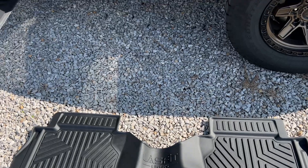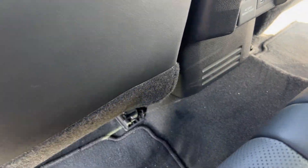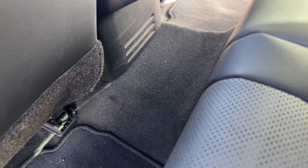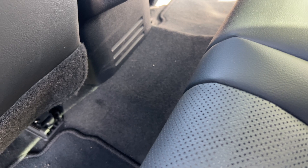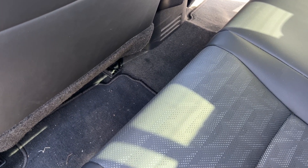I want to talk about the rear liner for a minute. The OEM Toyota rear floor liner is actually two separate pads — just like the regular floor mats — and there's no piece that covers the hump in the back. With my 2019 Tacoma I had OEM all-weather floor liners and those covered the hump, but for whatever reason Toyota saw fit to not do that in the new model year Tacoma.